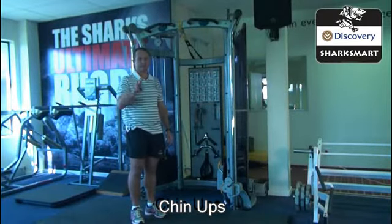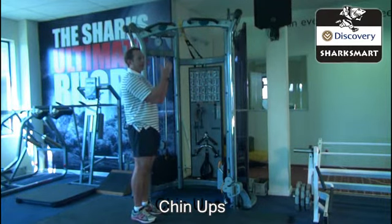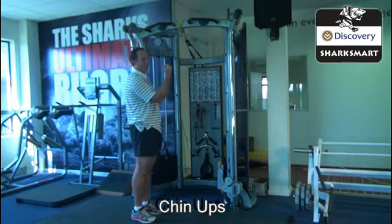Just another continuation — the next exercise is called the chin-up. The difference between the pull-up and the chin-up is that the hands are facing you. Always remember to put the thumb around the bar and grip as tight as you can.